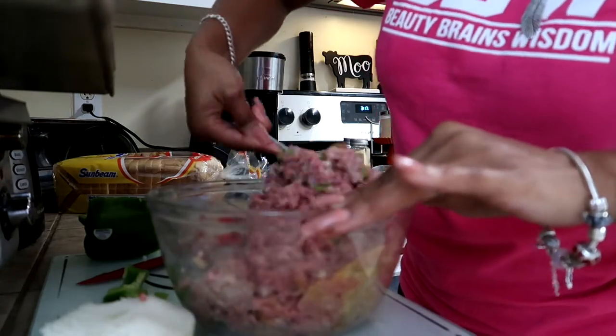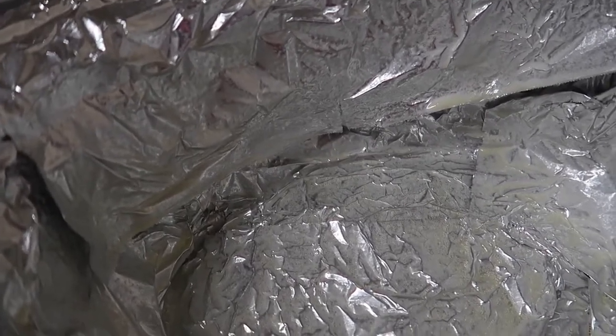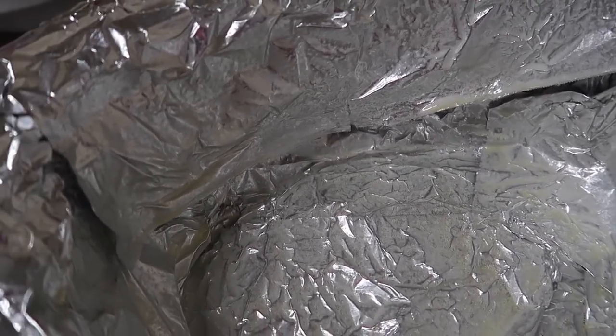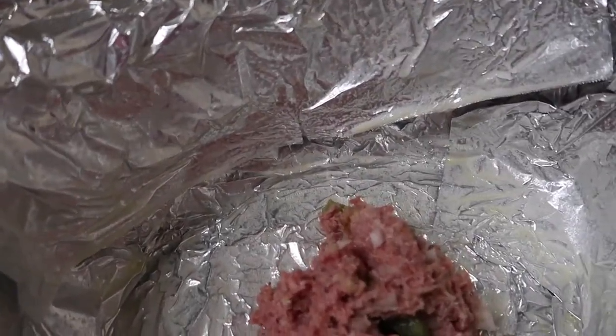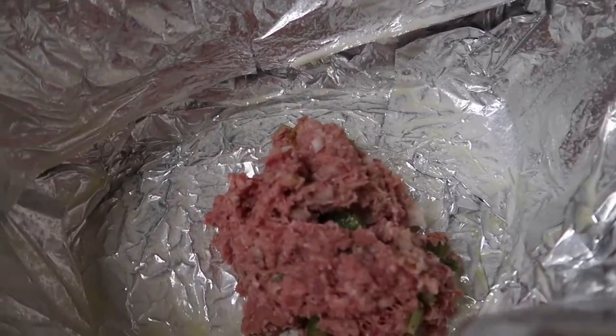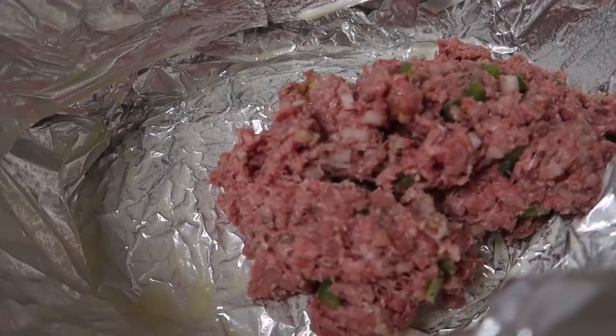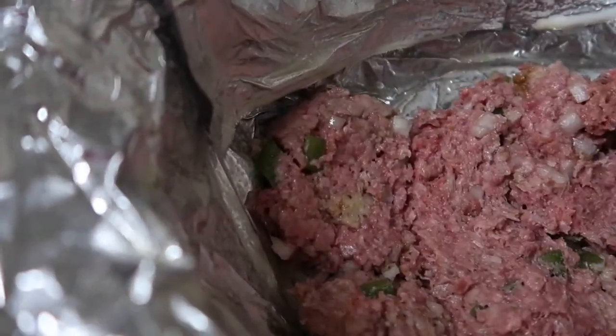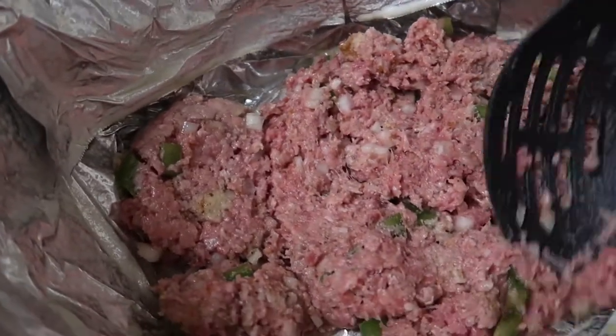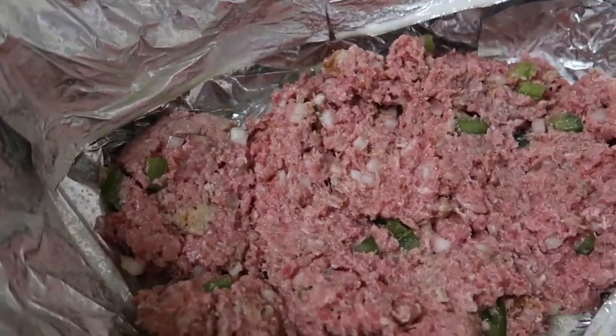Now that my ground beef is ready to go, you are going to line your crock pot with aluminum foil and also spray that aluminum foil with Pam. Then I'm going to go ahead and add in half of my meatloaf mixture and just make sure that it's evenly coated at the bottom of my crock pot.